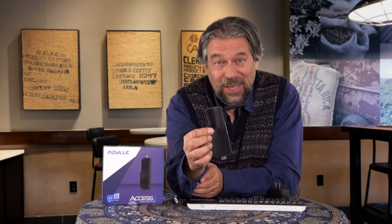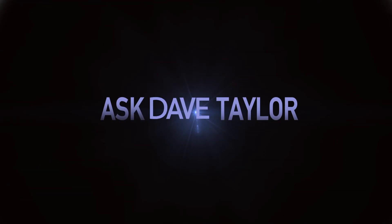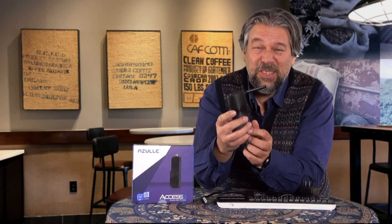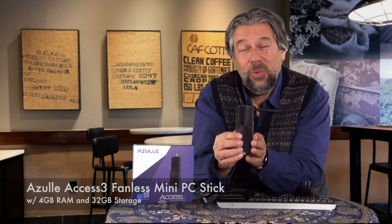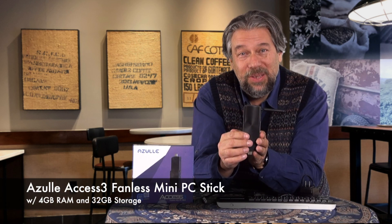An entire PC on a stick? Let's check this out. Dave Taylor here, and I'm looking at this. It's not really a stick — it's a little bigger than that — but this is the Azul AXS3 fanless mini PC stick.